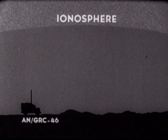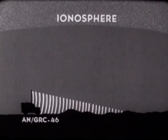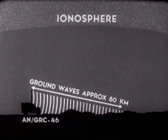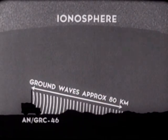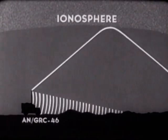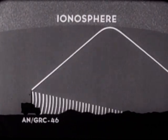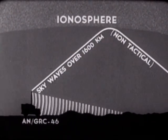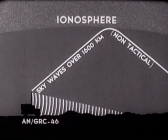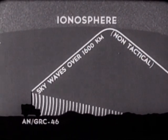The tactical range of the AN/GRC-46 is measured in terms of the ground wave. The ground wave follows the curvature of the earth and provides a reliable range of approximately 80 kilometers, though this will vary according to terrain and atmospheric conditions. In addition, there is a sky wave component — the signal reflected by the ionosphere — with an average sky wave distance of over 1,600 kilometers, but it is not generally used for tactical purposes.